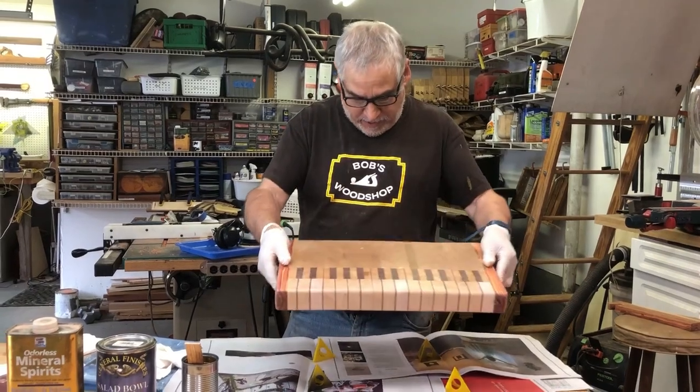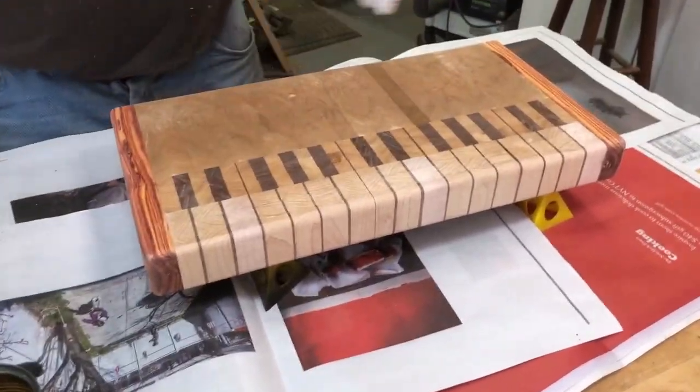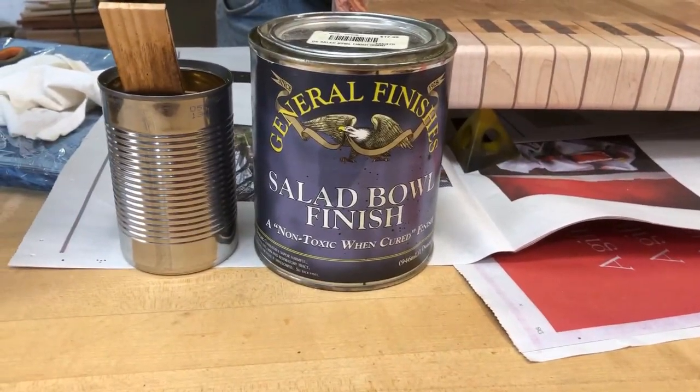It took me about an hour to sand this. I started with 40, then 80, 120 and 240. It's super smooth. And the finish that I like using, the initial finish, is a salad bowl finish mixed with mineral spirits.